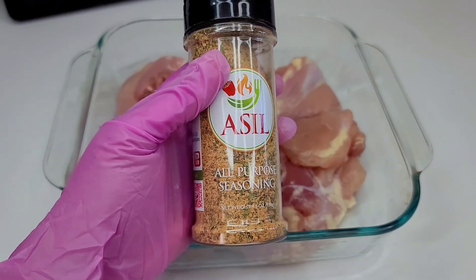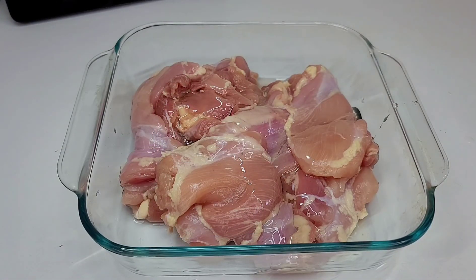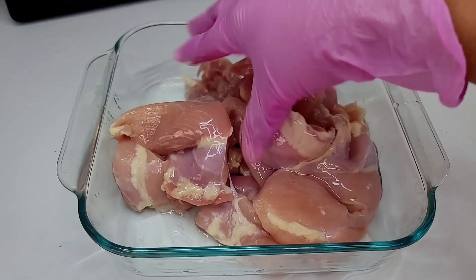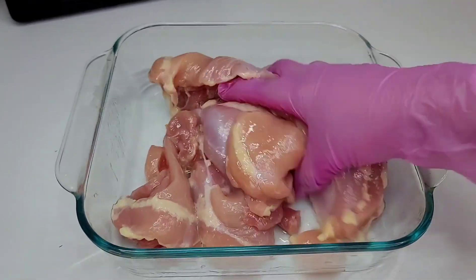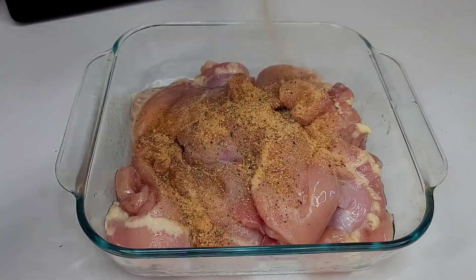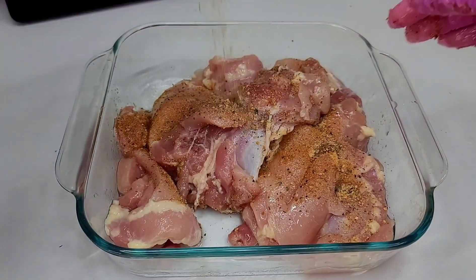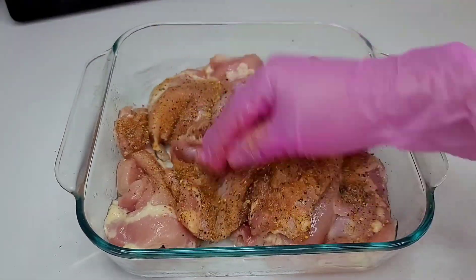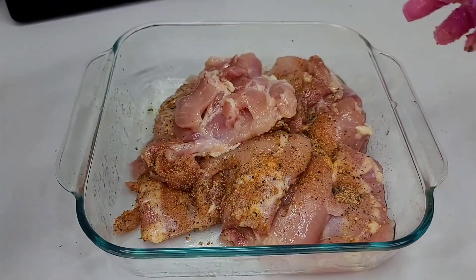The first thing you want to do is coat your chicken really well with some oil, and then generously add that seasoning. Make sure it's well seasoned, and then we'll set it aside to marinate for about 30 minutes while I get my sides ready. If you can't afford this seasoning, you can always use what you have in your pantry — it doesn't have to be this, but it would warm my heart if you showed her support.